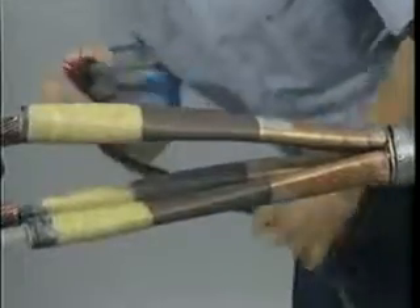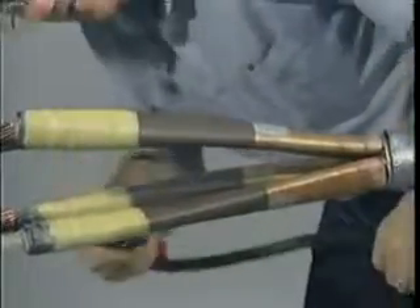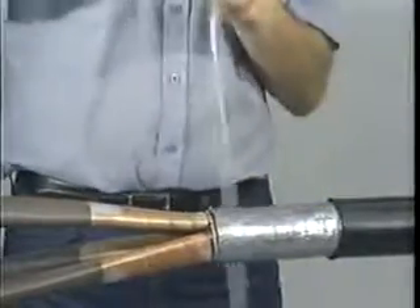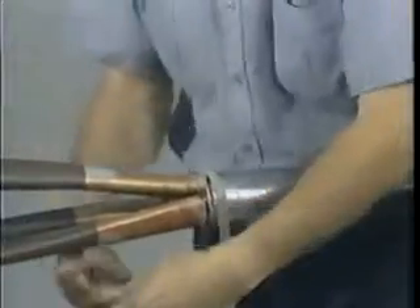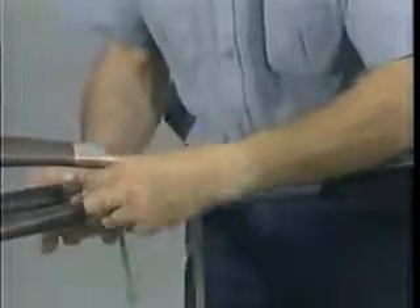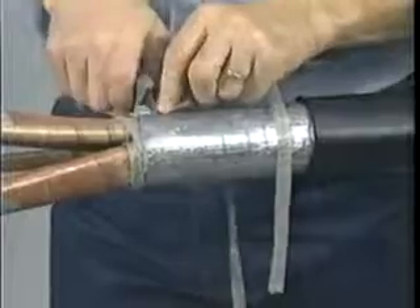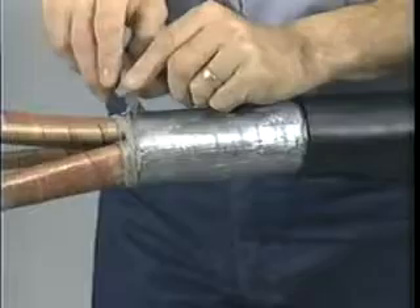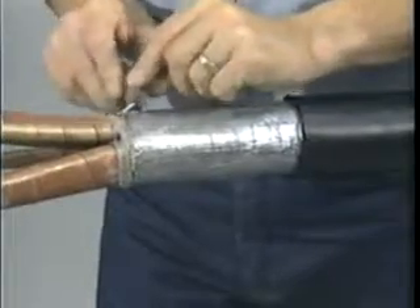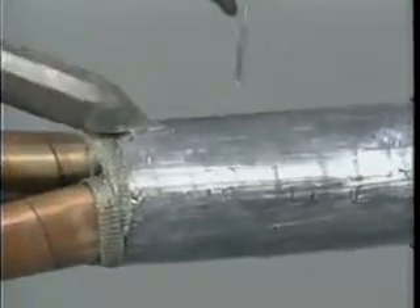If you have belted cables, discard the mesh and continue with the next step. For screened power cables, install the one inch copper mesh supplied in each kit. Fold the mesh in half lengthwise and wind it around each phase shield as close as possible to the lead sheath cutback. Cut off the excess and carefully prepare the lead sheath using a clean blade to ensure better bonding during soldering. To complete, solder the copper mesh to the lead sheath.